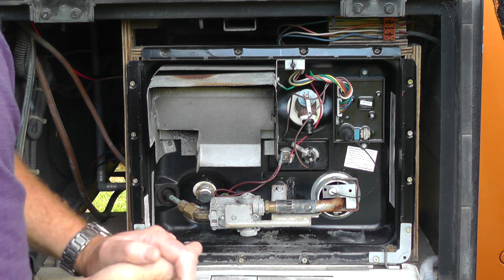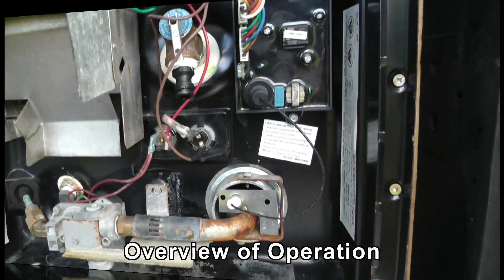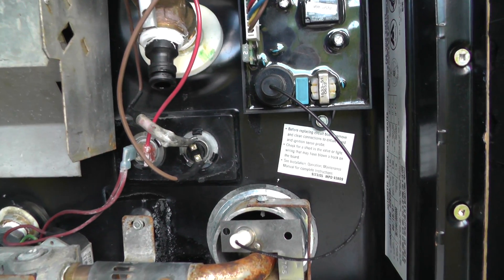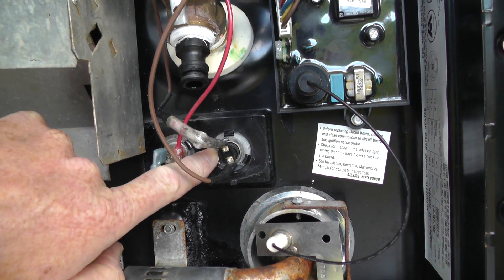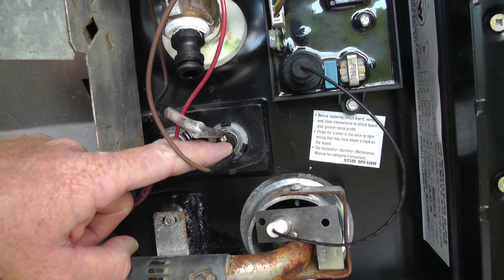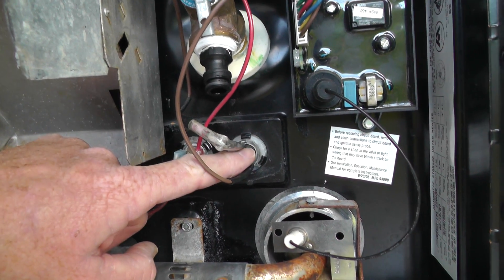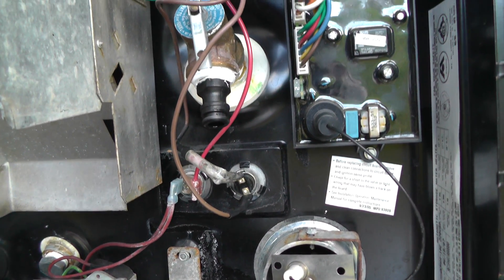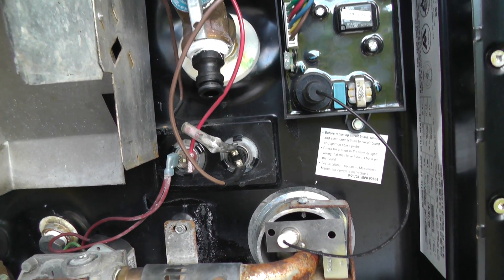The first thing to cover off is how this actually works in terms of controlling the temperature. On this water heater you've got four temperature-related devices. The first one, which is the most important, essentially gets a 12-volt supply and is a temperature-sensitive switch. When the temperature is below approximately 60 degrees Celsius, the switch is closed. The 12 volts passes through to the other side and causes either the electrical element to come on, or the burner, or both — because with this heater you can have both turned on and essentially get faster heating.